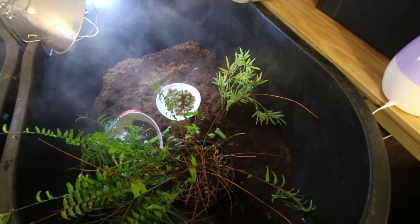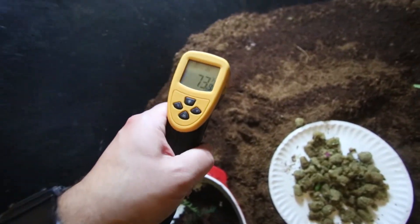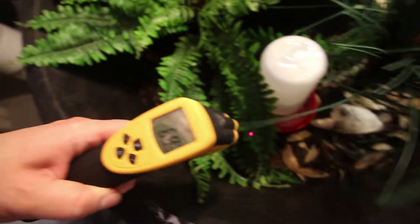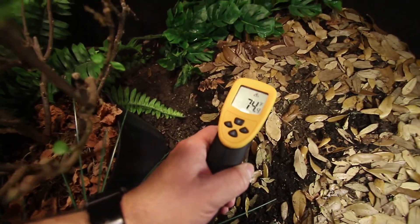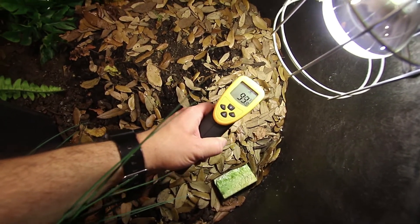That is very different from the Holmes Hingeback tortoises — their temperature underneath the heating element is only about 75 degrees, so I keep the Holmes Hingeback tortoises significantly cooler. That doesn't mean the Westerns have no cool side; they definitely do. Over here it's only 68 degrees on the other side of the enclosure. So I have a nice gradient from about 68 to 70, then mid-70s in the middle, all the way up to a small zone of approximately 95 degrees.